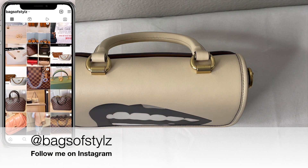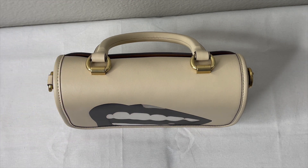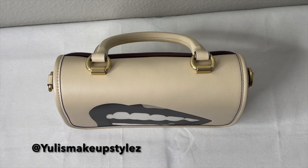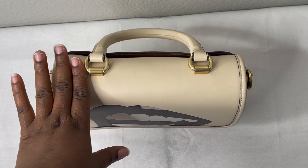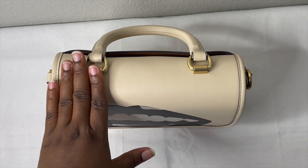Hello everybody, welcome back to my channel. This is Aisha from Bags of Style. This is actually a requested video from one of my amazing subscribers — I hope I'm pronouncing your name correctly. It's Uless Makeup Style. She wanted me to do a 'what fits in this bag' video because she's still deciding whether to buy it.